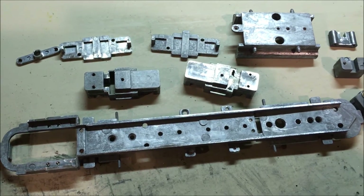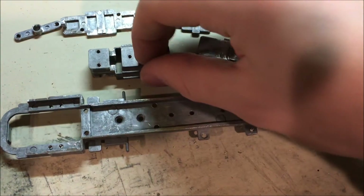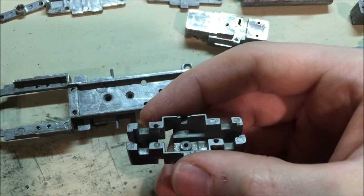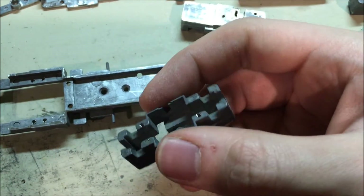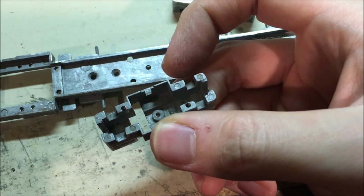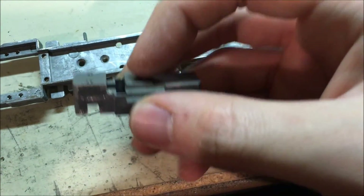Main castings are now filed and cleaned up — look pretty good. And for the trucks, when filing those, you want to wait on filing out those axle slots until the directions tell you to. There are just some things about the assembly that, just for proper fitting, require that you wait.